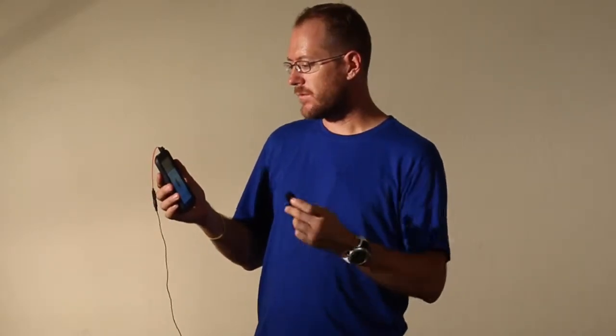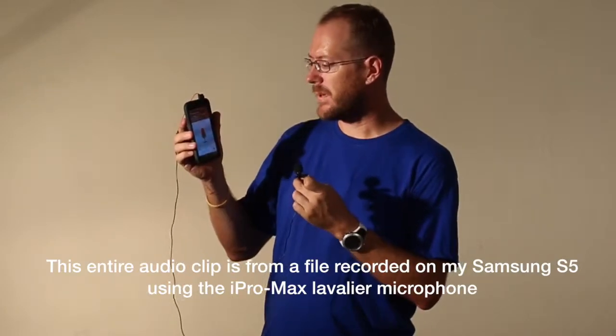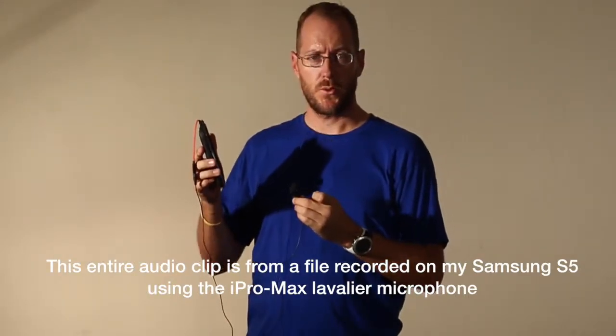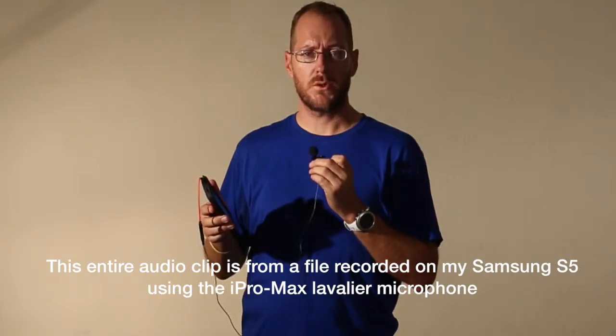So right now I'm using a corded mic into my DSLR. Let me show you on my app here how to record sound from the iPro Max — right here it's showing it's going into this microphone that's attached to my Android device. And now I will switch to that sound: one, two, three, four.